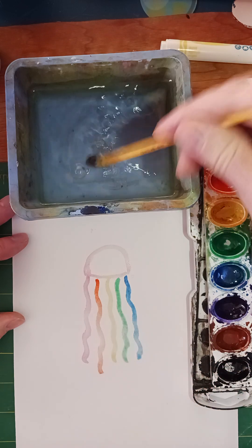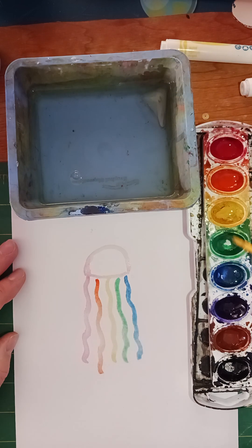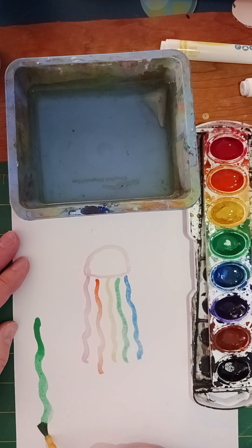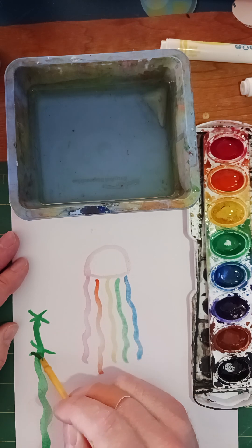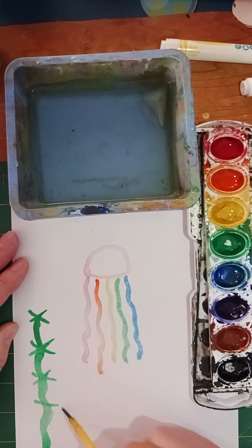While that's drying, I'm going to do a couple of different seaweed techniques. We're going to use the same type of curvy lines going all the way down. One way I like to do this is to paint little X's all the way down — the X's kind of look like seaweed leaves hanging off.